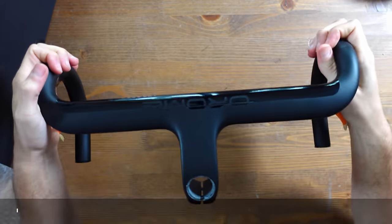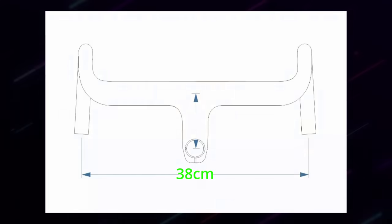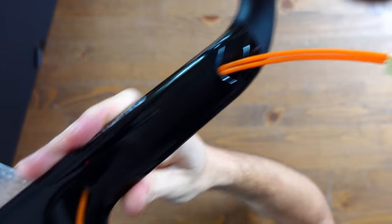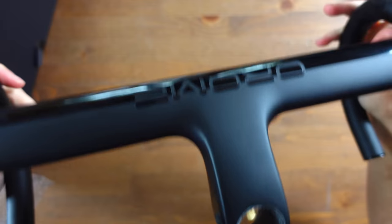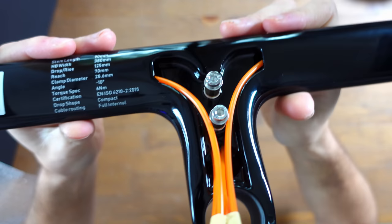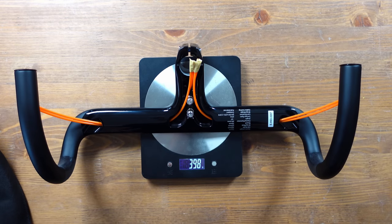The integrated stem and bars are the Rom Aero Pro one-piece integrated bars and stem. Despite looking great and slotting perfectly into the frame, there is a sizing concern — they are 38 centimeter wide bars, which I need for my bike fit, but they only come in a 9 centimeter reach at that width, so the reach could be a little short. These are compact bars with a 125mm drop and 70mm reach, with fully integrated cable routing, a GPS mount underneath, and weigh 398 grams. They cost $220 new and can be purchased directly from Elves or AliExpress.